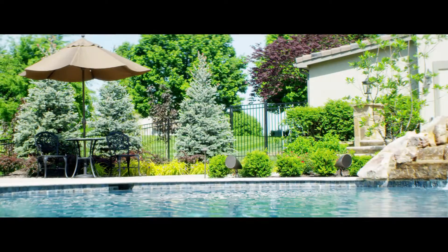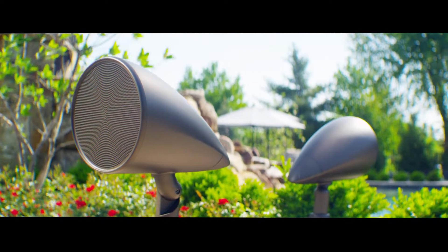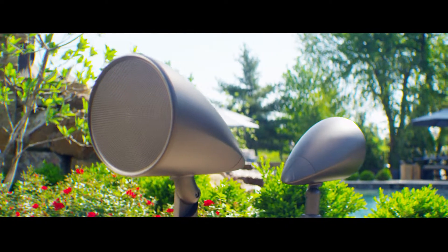You're going to have nice clarity, deep bass — something you really don't expect from an outdoor system. Each one has a designated tweeter. It's an aluminum tweeter, so you're going to have very detailed highs. You actually get a full four-inch driver or six-inch driver, depending on which model you purchase.